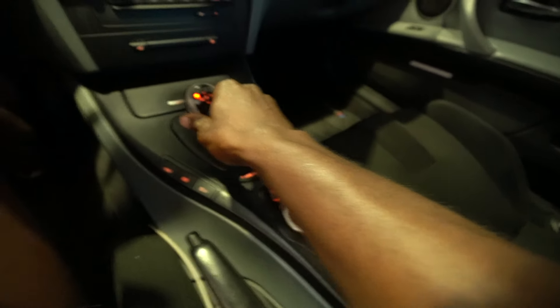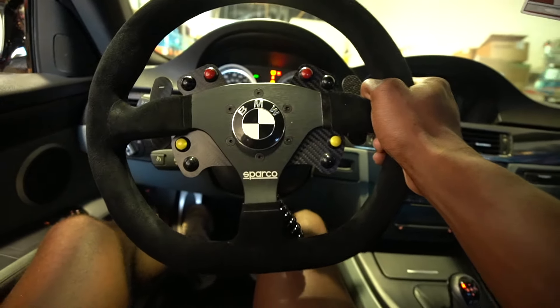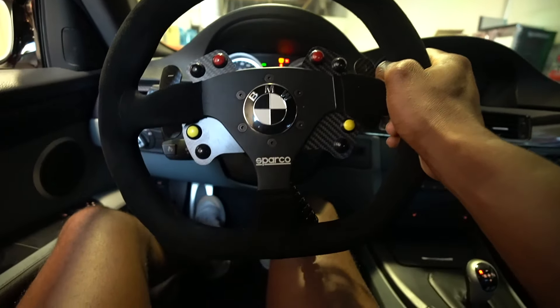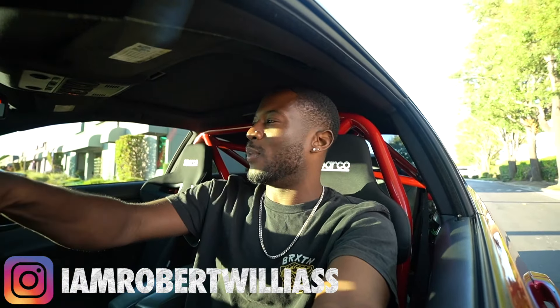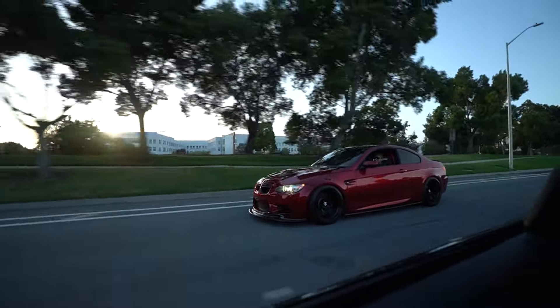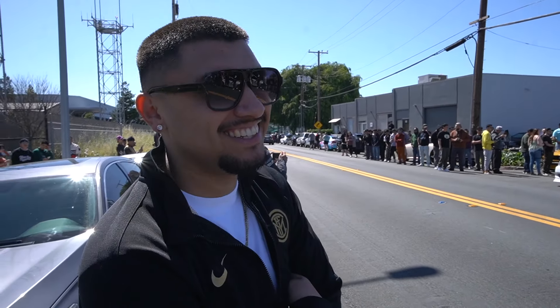Welcome back to the channel, welcome back to another video! We are currently inside of an E92 M3 — this is not ours, but we want to do a comparison. Chris, as you guys know, has been on the channel multiple times. He actually picked up another car with the B58 in it, and we're going to compare to see which car is better.